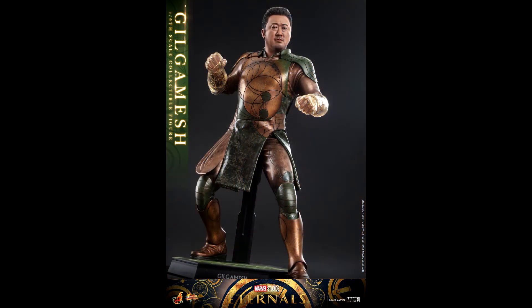Although the Gilgamesh announcement may seem surprising, when you think about it, since they're making Fina, it makes sense that they would also make Gilgamesh to go with this figure. Will we see all the members of the Eternals in figure format from Hot Toys? I don't know, but I'm really hopeful. The more we get, the better.